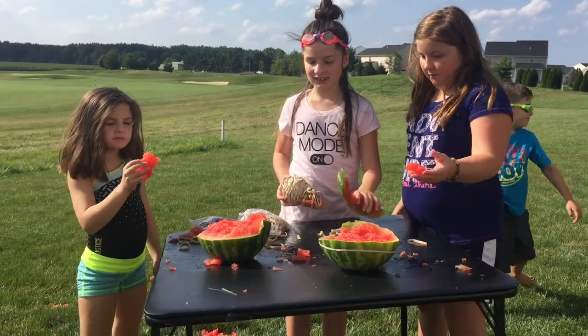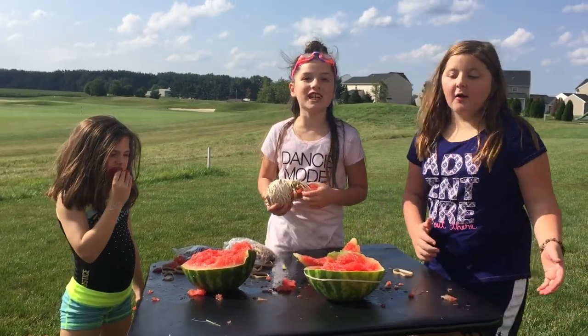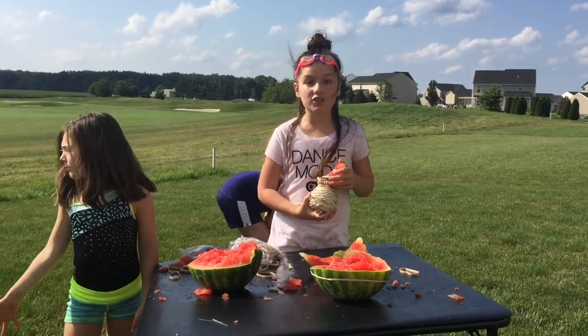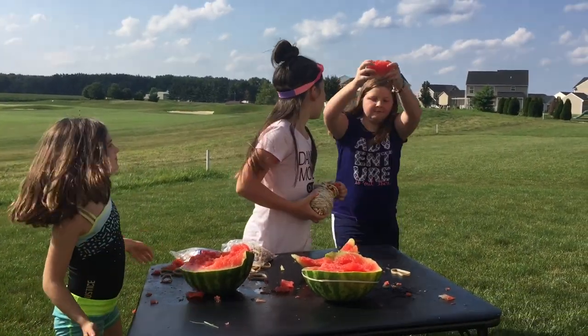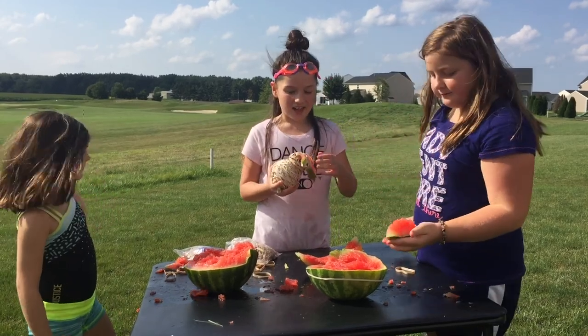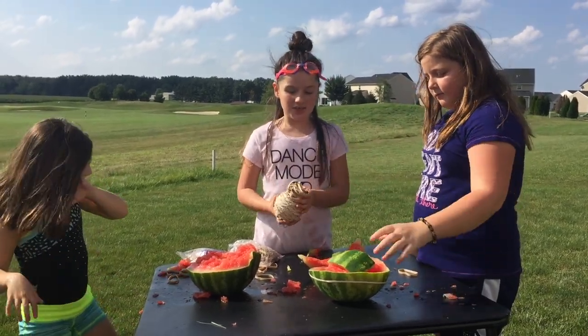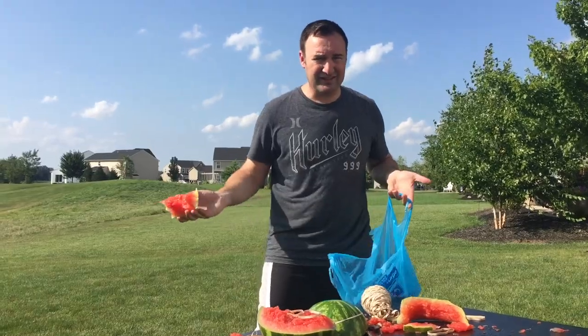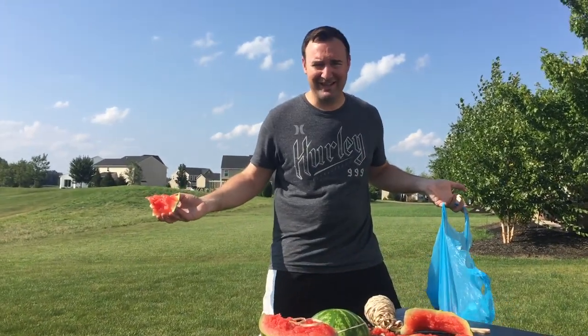We got a lot of carnage from the watermelon, but I totally suggest this at home — it takes a while but it's totally worth it. Watermelon's everywhere! Hope you guys have a nice day — make sure to subscribe, comment, like. Bye! Seriously, no one's gonna help me clean up?